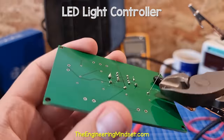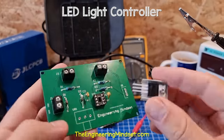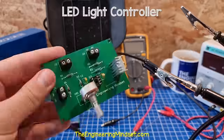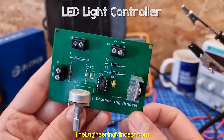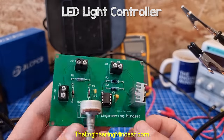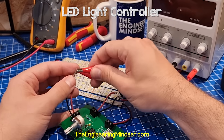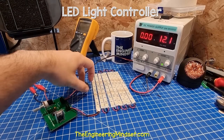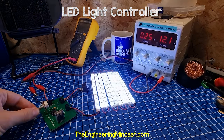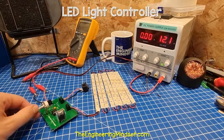So we start soldering the components to the board. I start from the center and work my way outwards. Some of the components are tricky, so we can use some tape to hold them in place. After a few minutes, we should have a perfect looking circuit board. Now for the test: we connect the lights to the terminal as well as the power supply. I flip the switch to power the circuit board on and then I adjust the potentiometer so that the lights increase and decrease in brightness.